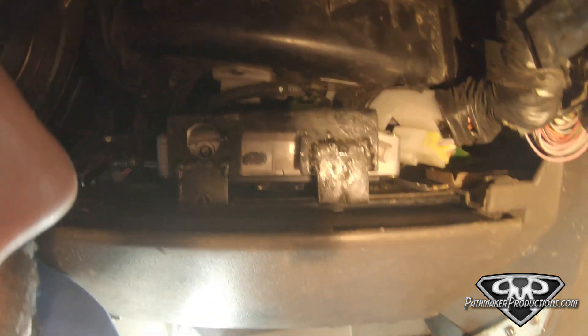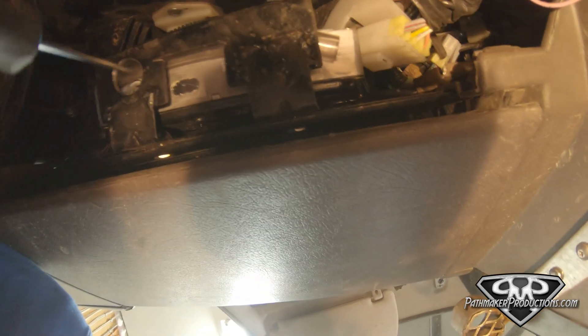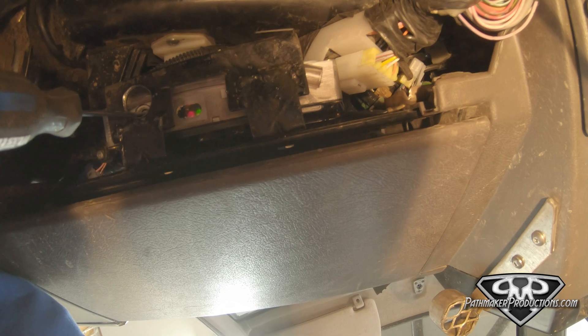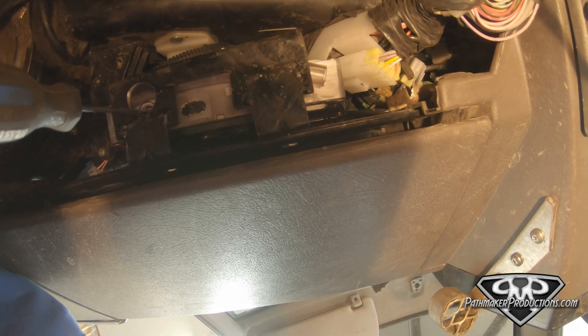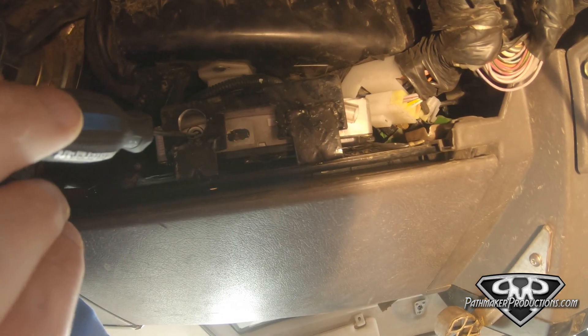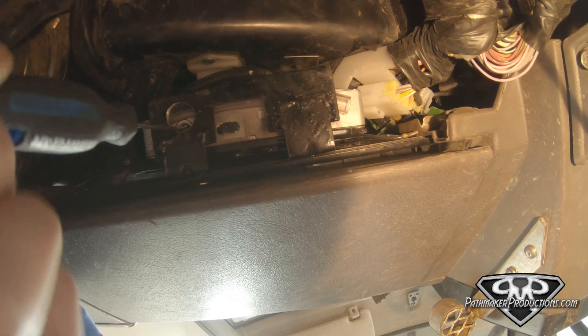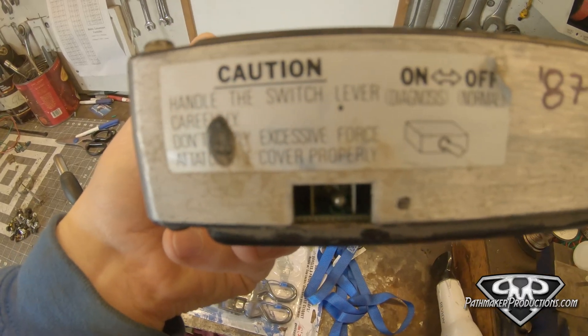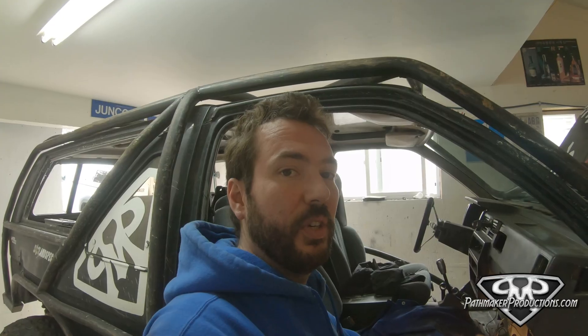Cycling through — there's mode four, mode five, mode one — then twist it back counterclockwise and we're good. Easy as that. That's how you pull codes on a Nissan Pathfinder with a VG30E. The KA and Z24 are the same process. The VG30I — the TBI model — is slightly different, there's a little toggle switch, so you go about it a bit differently. But this will get you Nissan Pathfinder and Nissan Hardbody ECU codes.